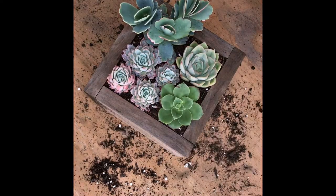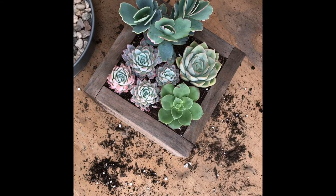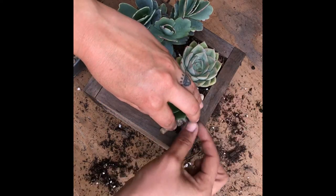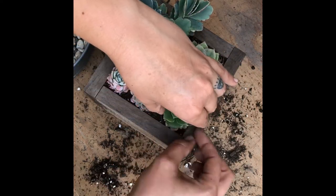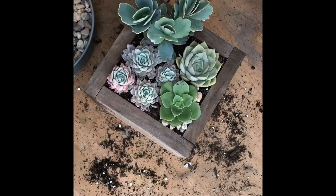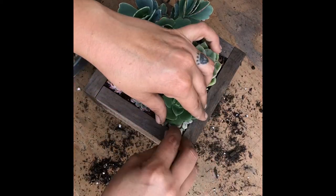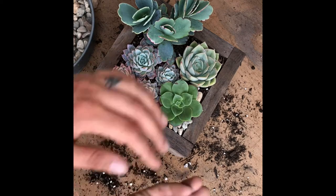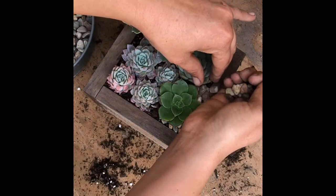I'm going to try and fit some stones in there, though I don't think it's necessary. Let me see if I have some smaller ones and see if I can pull it off.